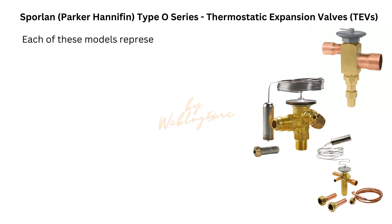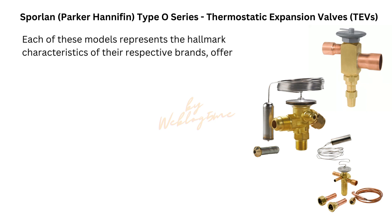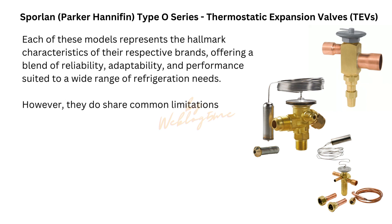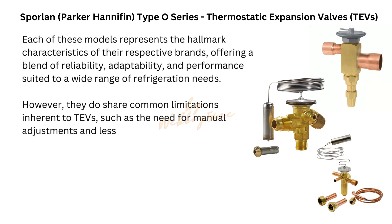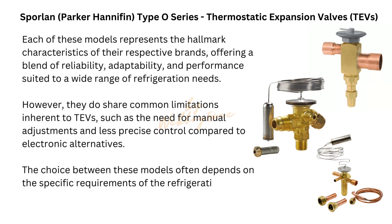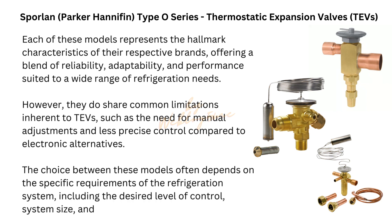Each of these models represents the hallmark characteristics of their respective brands, offering a blend of reliability, adaptability, and performance suited to a wide range of refrigeration needs. However, they do share common limitations inherent to TEVs, such as the need for manual adjustments and less precise control compared to electronic alternatives. The choice between these models often depends on the specific requirements of the refrigeration system, including the desired level of control, system size, and environmental conditions.